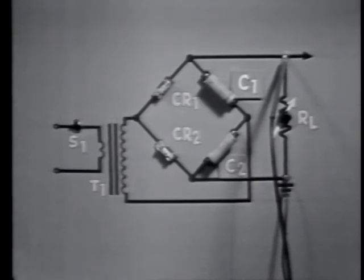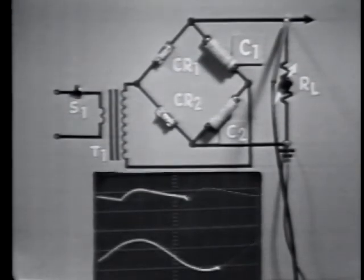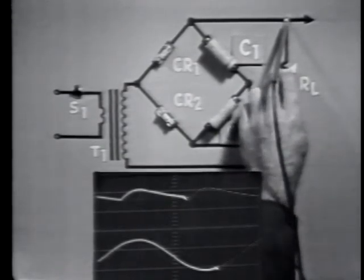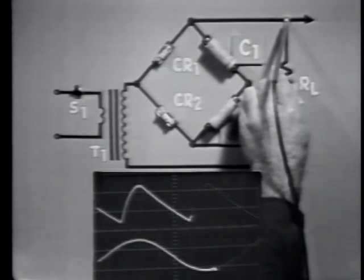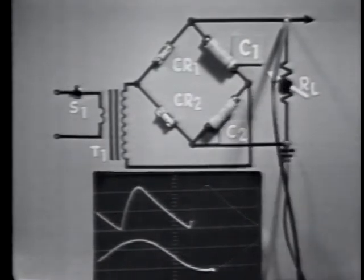Now let's determine the effects that the load has on the voltage doubler. The load resistance, represented by the variable resistor, is now at maximum resistance. Therefore, output voltage is maximum and output current would be minimum. Decreasing the value of resistance — or increasing the load — increases the current drain, and the average output voltage decreases. Notice also that the ripple amplitude has increased.